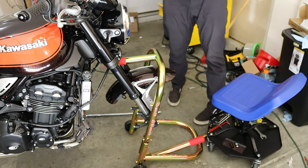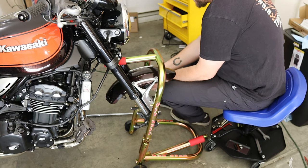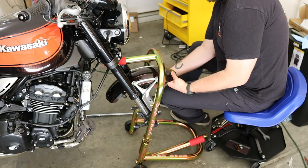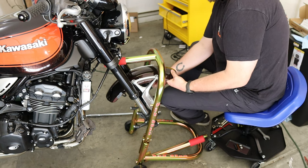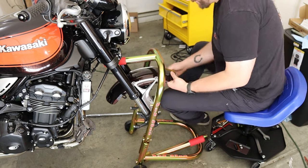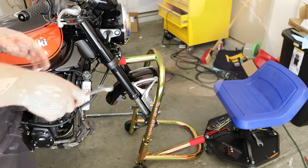I just realized I forgot to put my hat back on where my microphone is. When you're taking out your last 5mm Allen bolt from your front mudguard, make sure you keep a hand on it so it doesn't fall on the ground and get all scratched up. Maybe this comes out last.